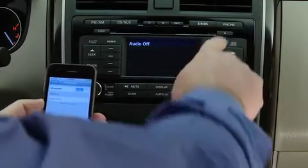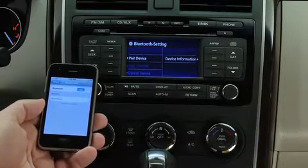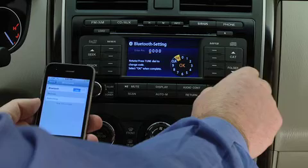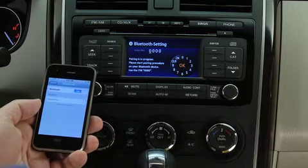To pair a Bluetooth-compatible phone, first press the Phone button on the panel. Press the Selection button to display the Bluetooth hands-free menu screen. Press the Selection button again to display the Pairing Program screen. Turn the Manual Tuning dial and select OK, then press the Enter button to set the four digits and display.